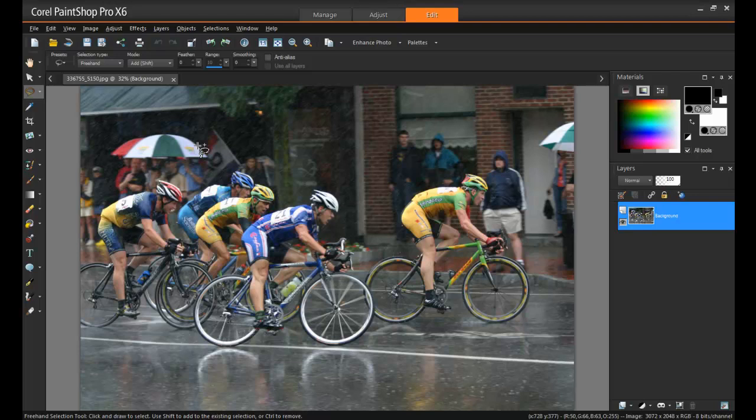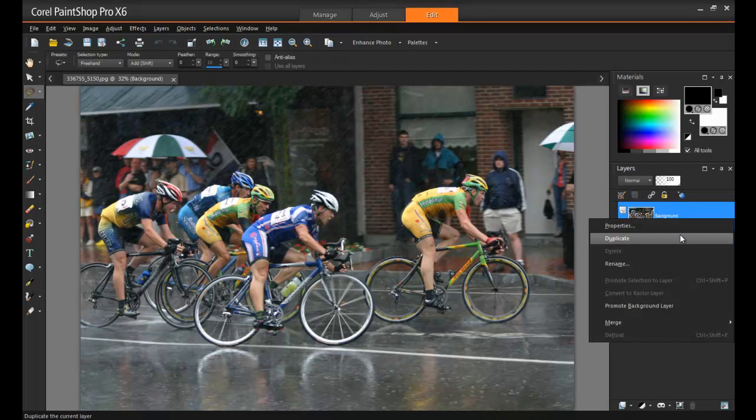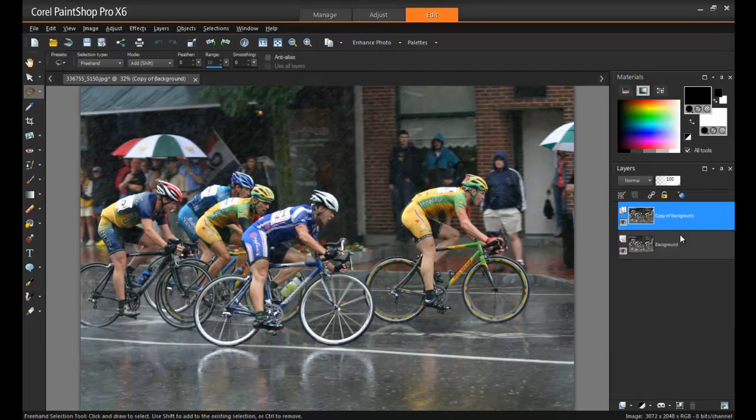My first step is making a copy of the background. So right-click on the background layer and then select Duplicate. Now if you don't see the layers palette open on the right side of your screen, simply hit the F8 key on your keyboard and it'll pop right up. This extra layer we're creating isn't going to be used quite yet, but we'll save it for later. So just click on the eye here to hide it from view and then select the background layer.